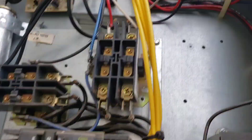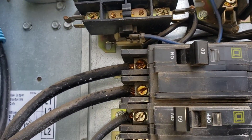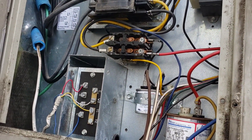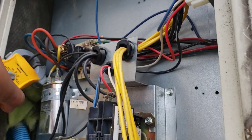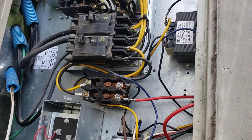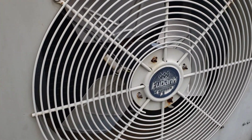Looks like the top breaker feeds the electric heaters and the bottom breaker feeds our cooling side. I just flipped it on - we don't have power at the unit yet but we do have 240 volts at the breaker. Going to give it a minute to see if it starts up. The fan - the blower motor - is up here and yes, it's running. Starting to investigate a little more, though the angle is awkward.